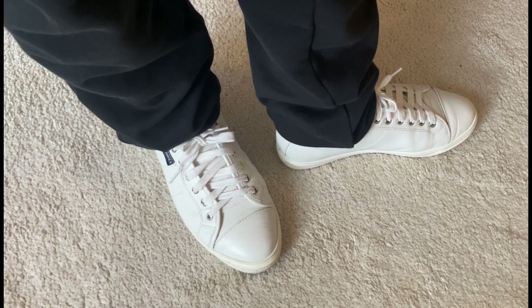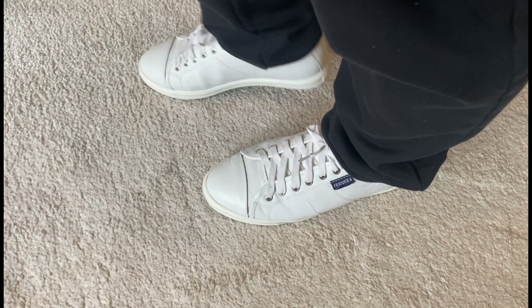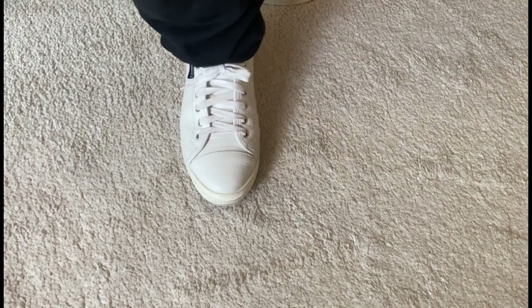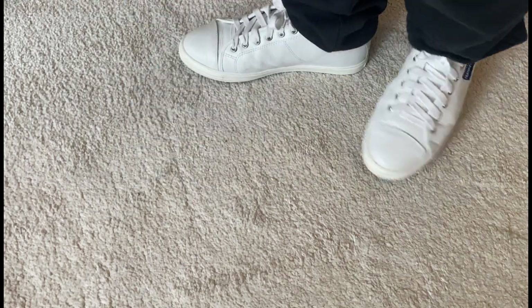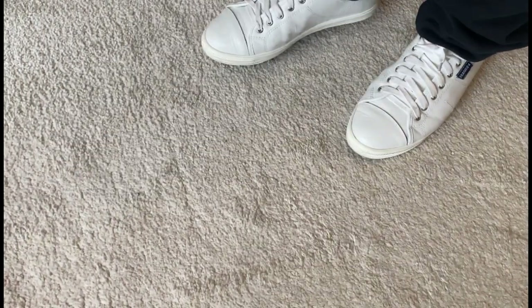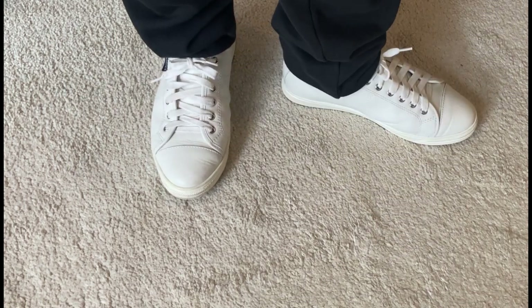Whether you're strolling around the city or spending hours at work — I personally use this for work — these shoes will keep your feet happy and comfortable. The cushioning is just right, not too soft and not too firm, striking the perfect balance. I'm wearing trackies at the moment, but I'd normally wear this with jeans or work pants. It's very casual and you can dress it up or down depending on your mood.